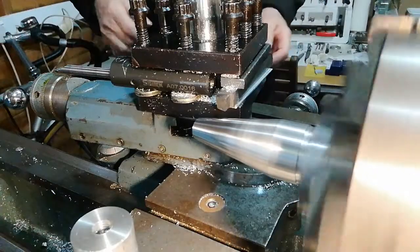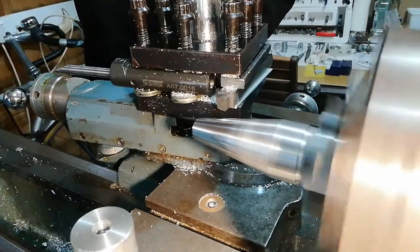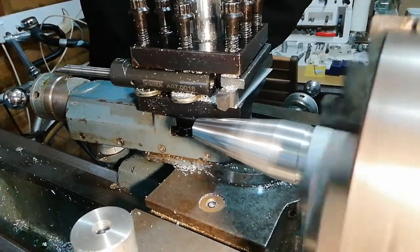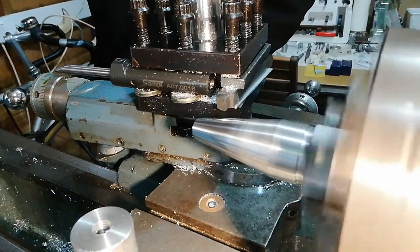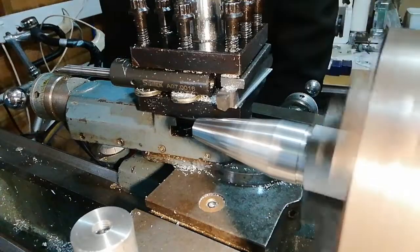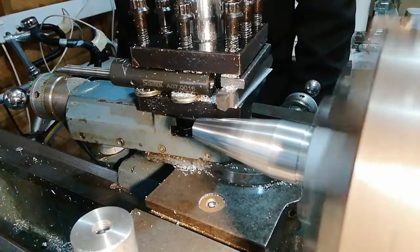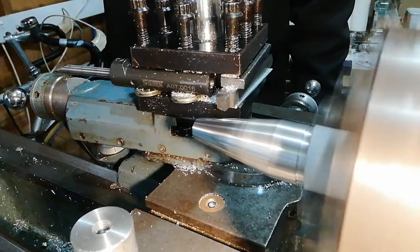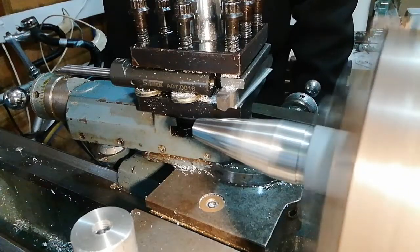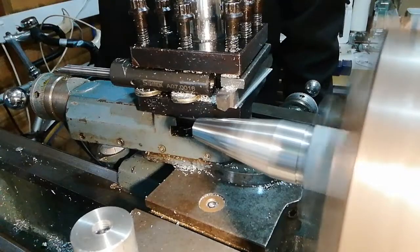So here we go. This is all on the Boxman lathe. I'm going to speed this up from 250 RPM, which is what it is now, and I'm going to cut it at about 1100 RPM. So I'm speeding it up now — that's from 250 to 540, now 600, 700, 800, 900, approaching 1000. I'm going to go up to 1100 RPM.